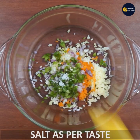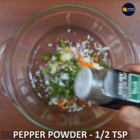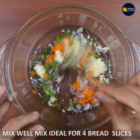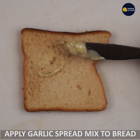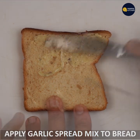Add 1 to 3 tbsp of garlic bread, then 1 tsp of garlic bread.